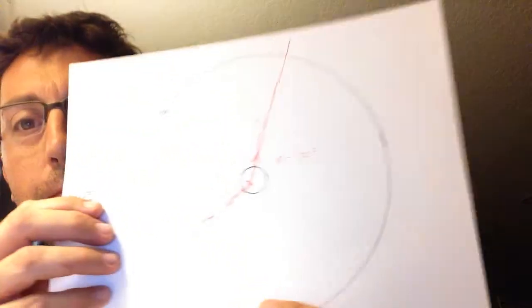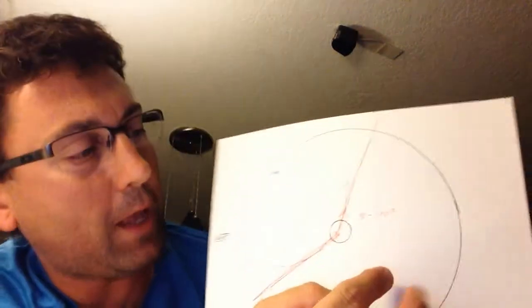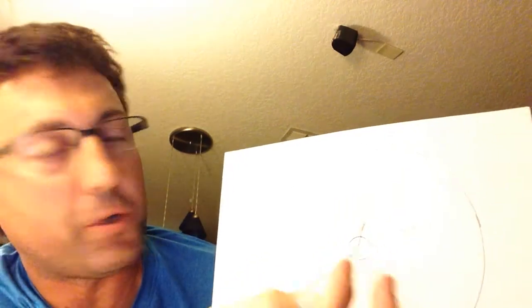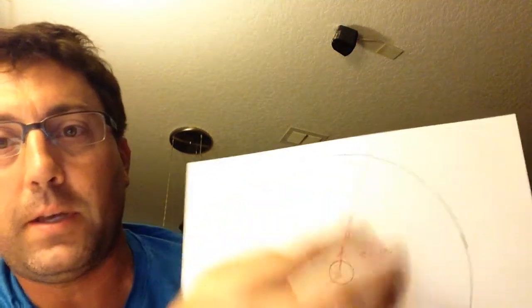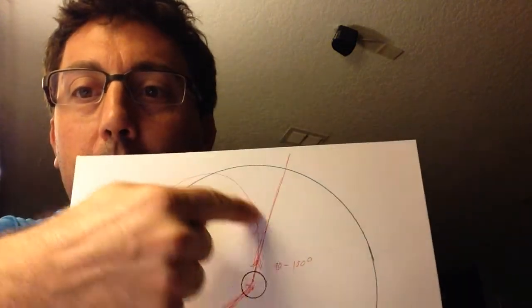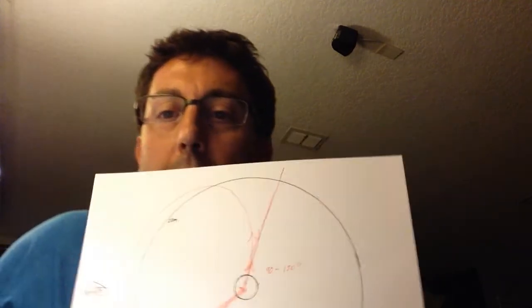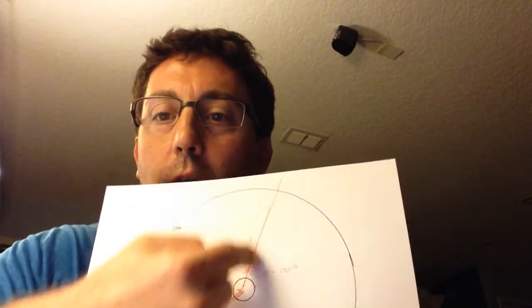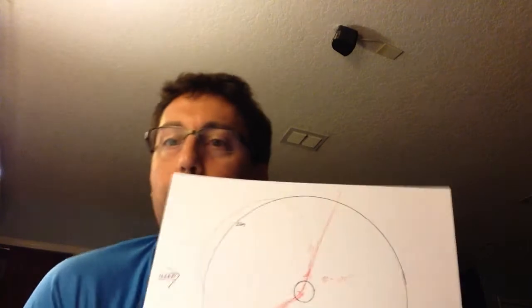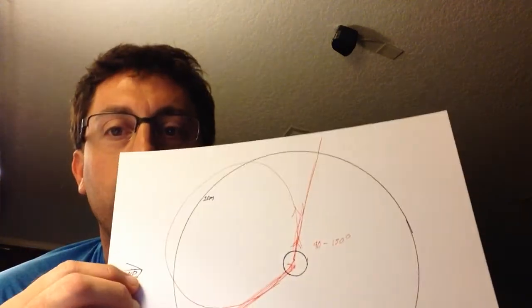The problem is those boomerangs would go very far and make a very big circle. We have wind going this way and I throw a traditional fast catch — it's going to make this big looping circle, go out past 20 meters and come back. That flight path is usually, if you look at the tangents, at best 90 degrees, a lot of times 120 or even more. It's a big round circle.